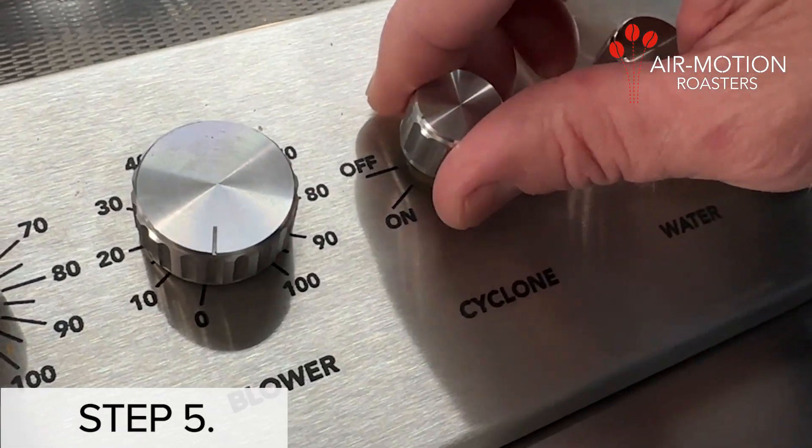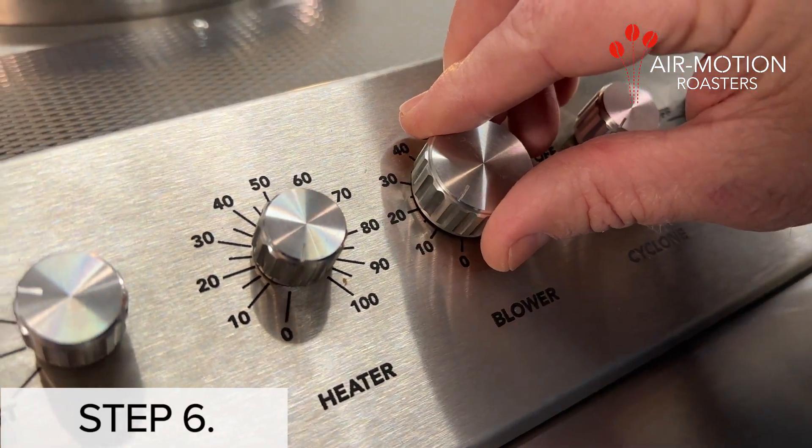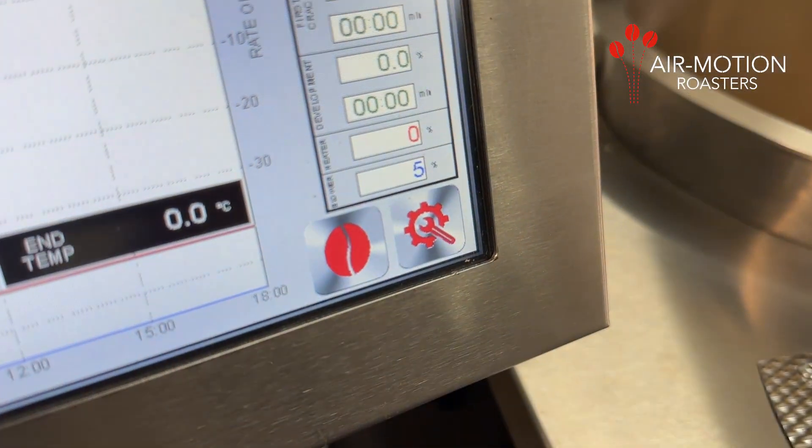Step 5: Set the cyclone control dial to the on position. Step 6: Turn the blower control dial to 10%.